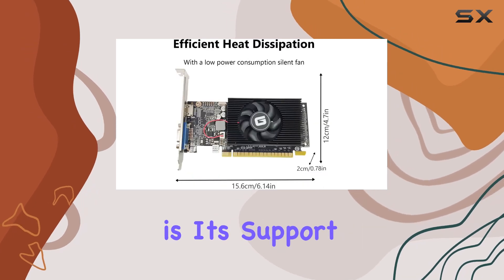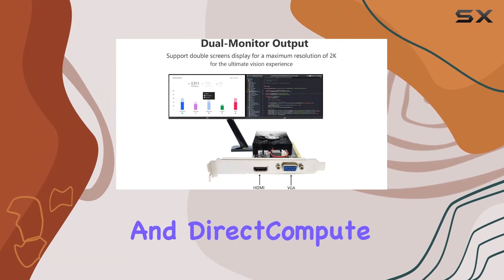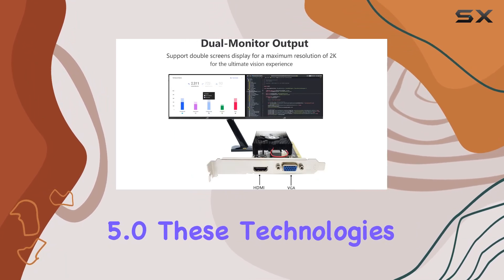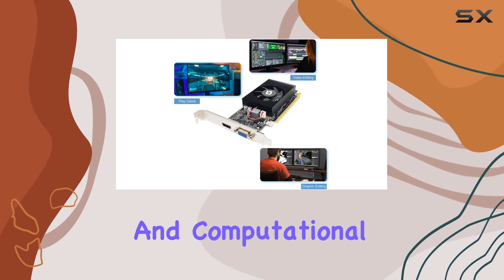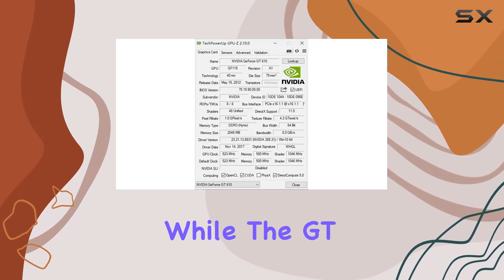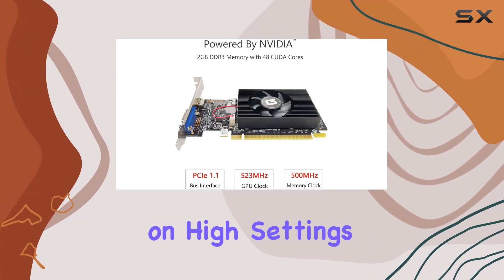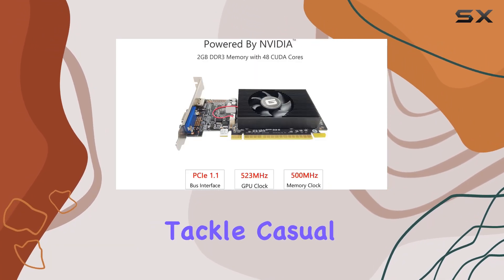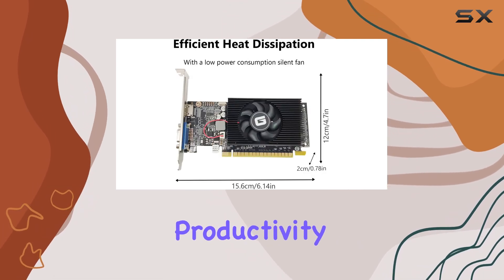One of the card's standout features is its support for DirectX 11, OpenCL, CUDA, and Direct Compute 5.0. These technologies are key for running modern applications and games with improved graphics and computational performance. While the GT610 might not be suited for the latest AAA gaming titles on high settings, it's perfectly equipped to tackle casual gaming, multimedia applications, and general productivity tasks with ease.